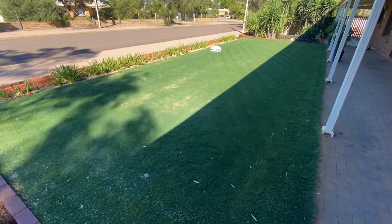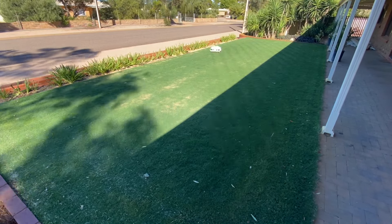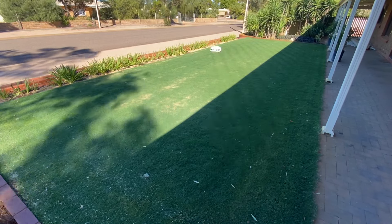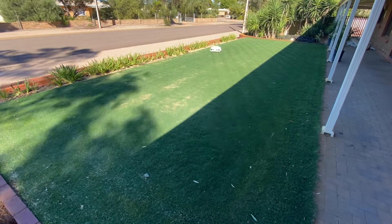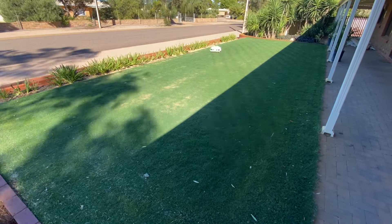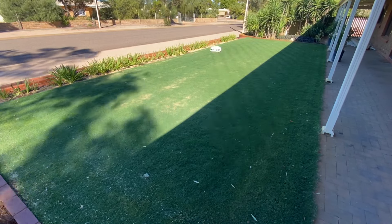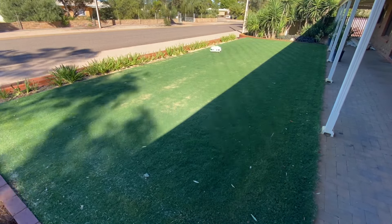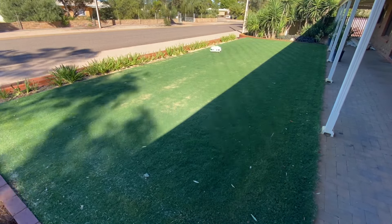I wasn't highly happy about the charging station placement. I wanted it out of sight and out of mind, but due to the positioning, it wouldn't allow me to do so. I don't know what systems Luba has for theft completely — I know that if someone takes it they can't use it, but as for getting it back, I don't think there's a whole lot around that, which is a little disappointing given how much these products cost. Once we ironed out these few issues, we finally had Luba up and running and mowing the lawn, doing a pretty good job.